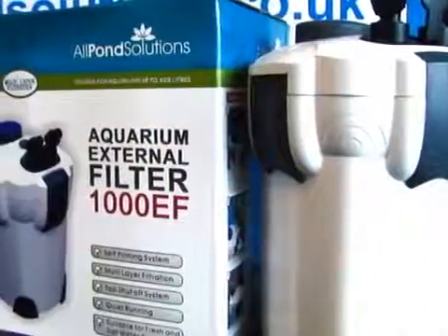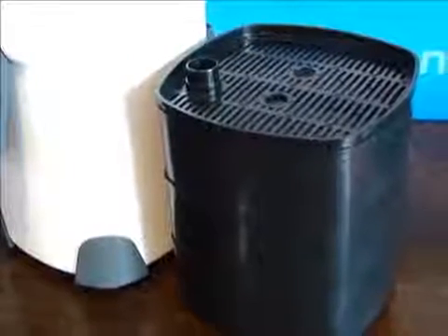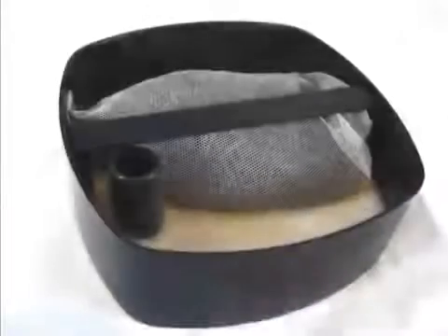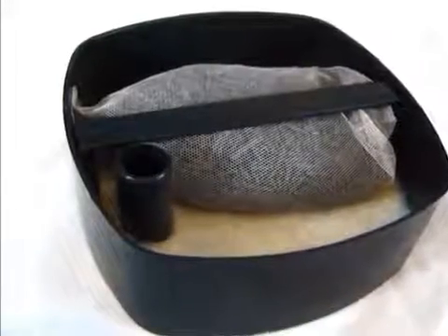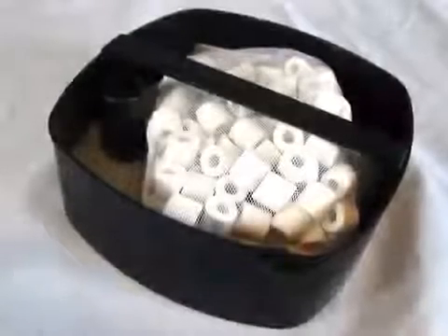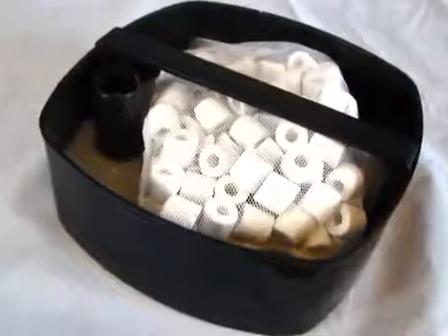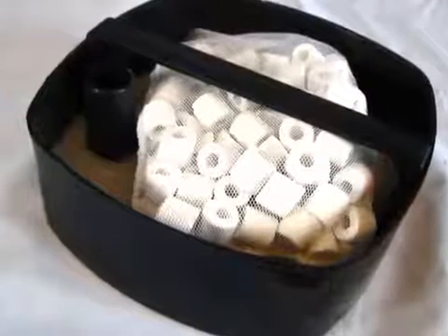You will find, supplied in the box, a large capacity filter canister body, a set of three filtration baskets, and a range of filter media, including 400g of activated carbon. We recommend this is kept in the mesh bag provided. Also included is 400g of ceramic rings. You can have these loose within your filter baskets or leave them in the mesh bag supplied. Please remove the outer plastic bag prior to use.